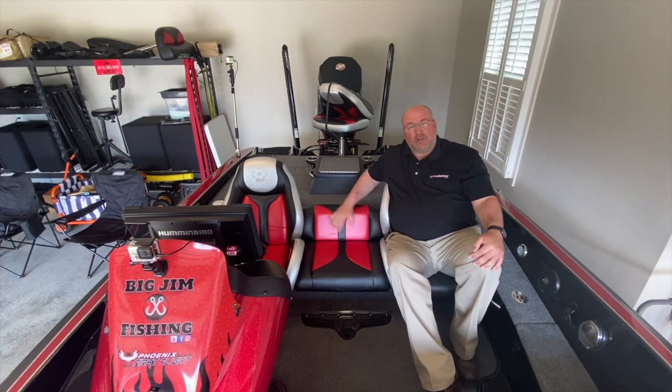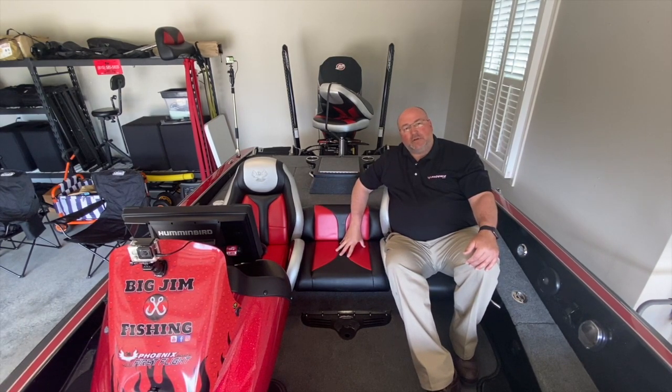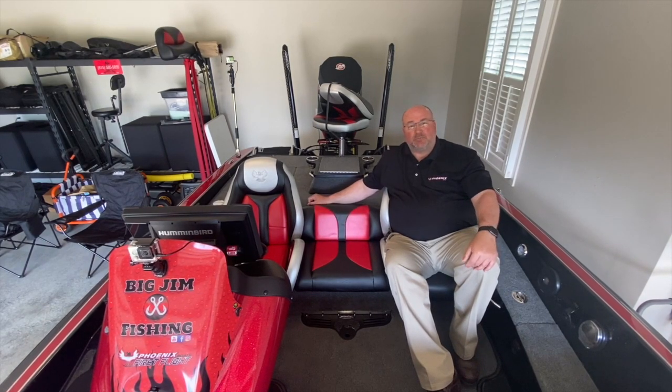It has a real clean look. It's very comfortable for the third person and it's just as wide as the driver and the passenger seat. By going through your dealer, it will be sized correctly, and they can match the vinyl in your boat to match exact. In my case, I had hot rod red and black and it matches my seats perfectly.